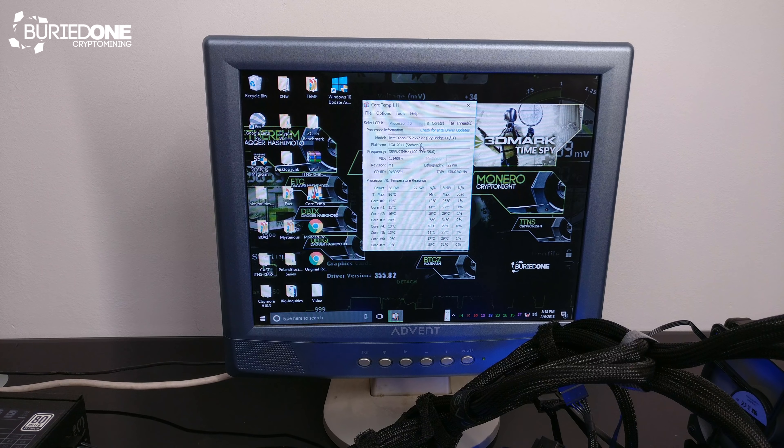Now we know that the Xeon has been recognized by Windows, so we can continue on with the project and get a really amazing 2018. Hopefully you all enjoyed this video today — make sure to leave a like and support the channel. See you guys in the next one.